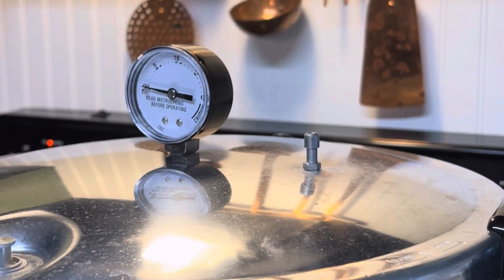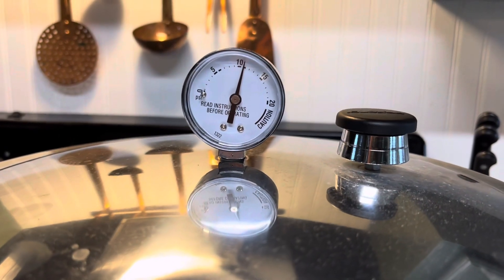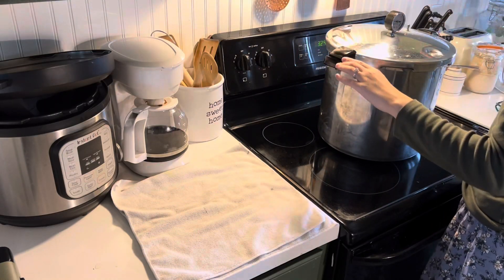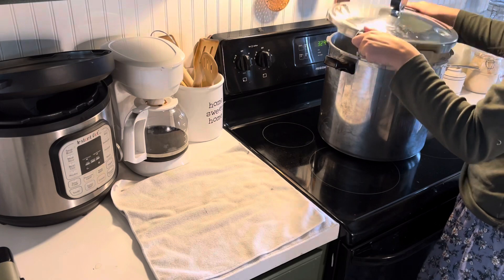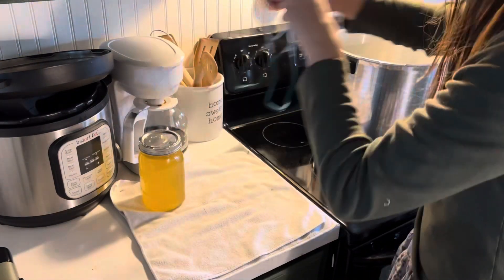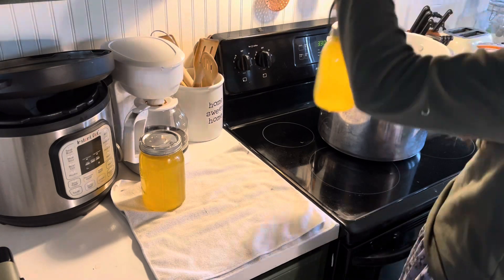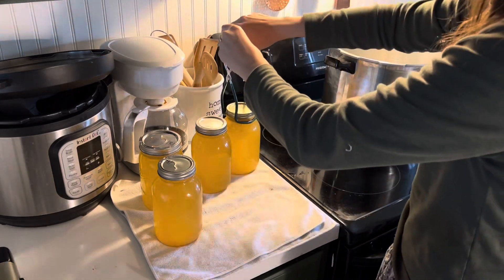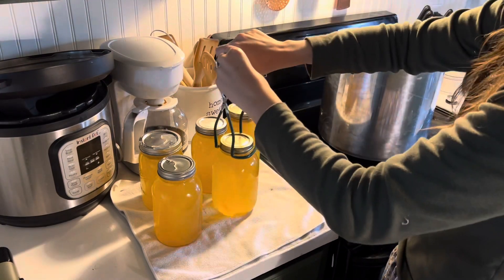After letting it vent for 10 minutes, I went ahead and put my weight on, then let it come to pressure and started my timer once it was at pressure. Once the time was done, I made sure to remove my pressure canner away from the heat and let it sit until it completely depressurized, then went ahead and took the lid off and took the jars out. Everything is super hot at this point, so making sure to use my jar lifter so I don't get burnt, but they look fantastic.